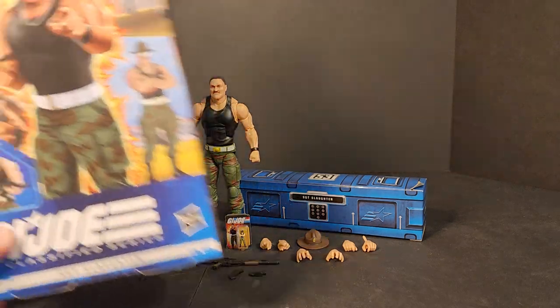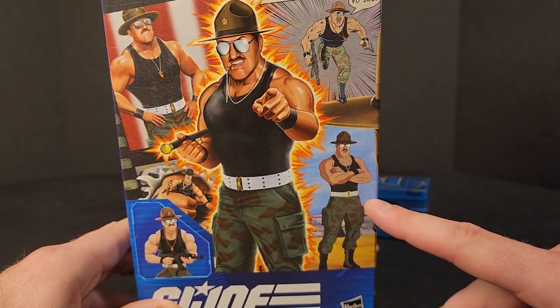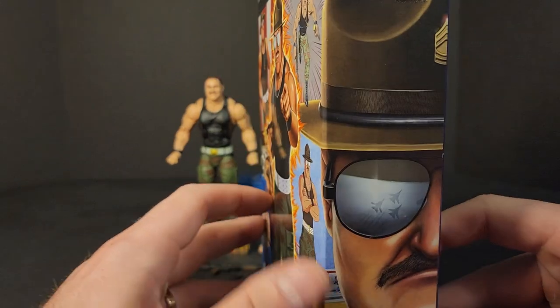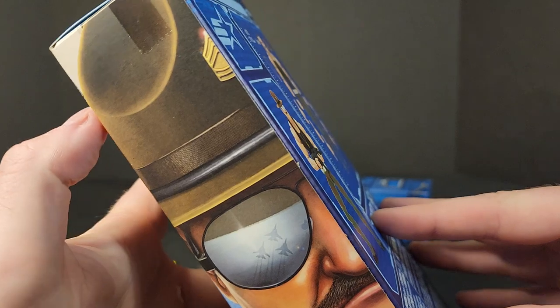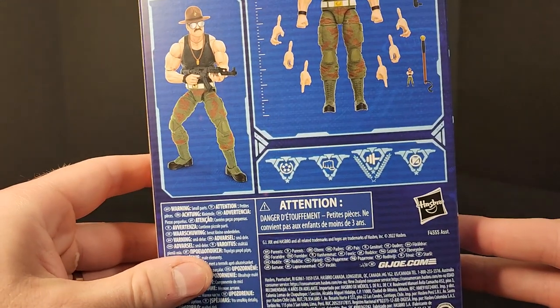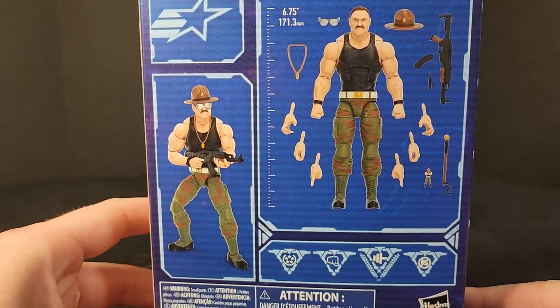You get Sergeant Slaughter in the plastic-free packaging. A couple of different variations of art — looks like the Sunbow cartoon style and comic style. You get the classified artwork. There's some nice artwork on the side. He's got the Sky Strikers and the Aviators, and the brown round campaign hat with the Sergeant First Class rank on it. In the back you've got all the accessories. He's 6¾ inches. You also get his classified style file card.